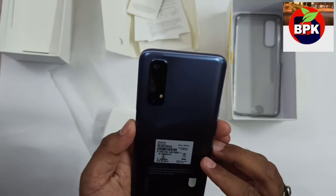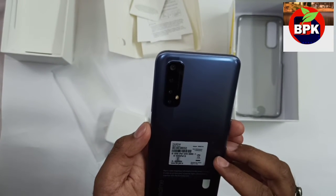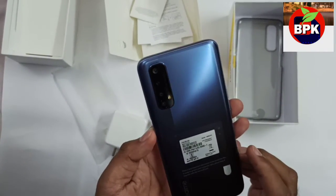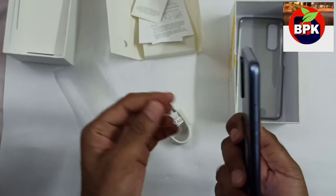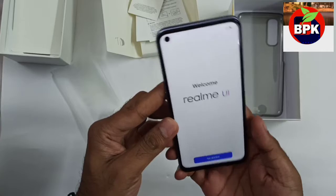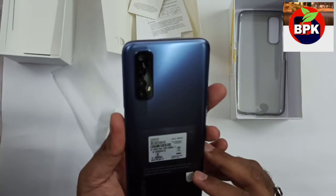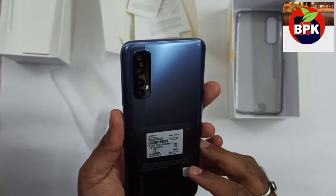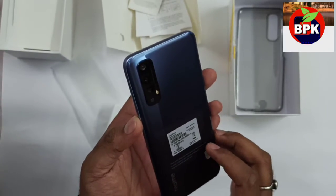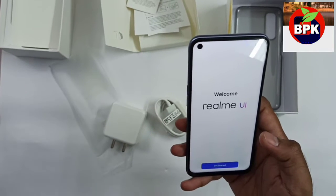This has a quad camera and the camera module design has changed a little compared to Realme 6 — it looks better actually, and it is lightweight. There were two color variants: white and blue. I think the blue gives a good professional look, that's why I ordered blue. If you like white, you can order white.